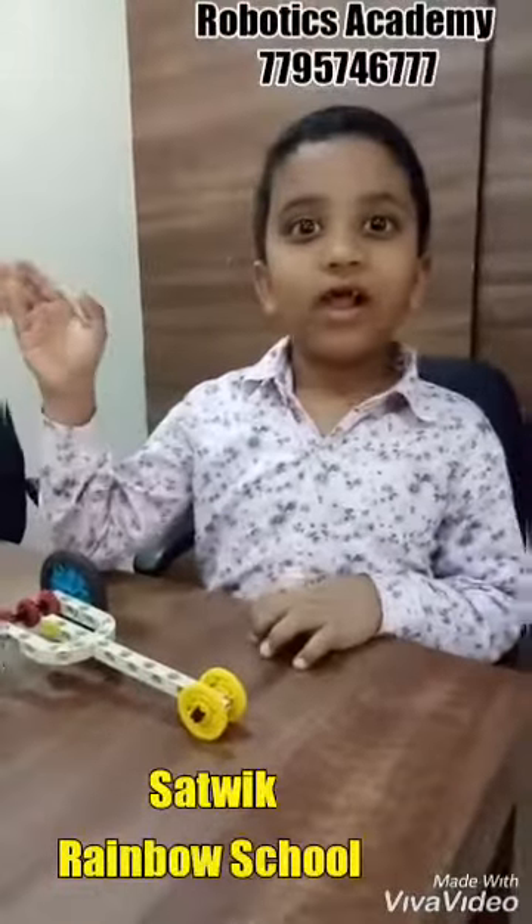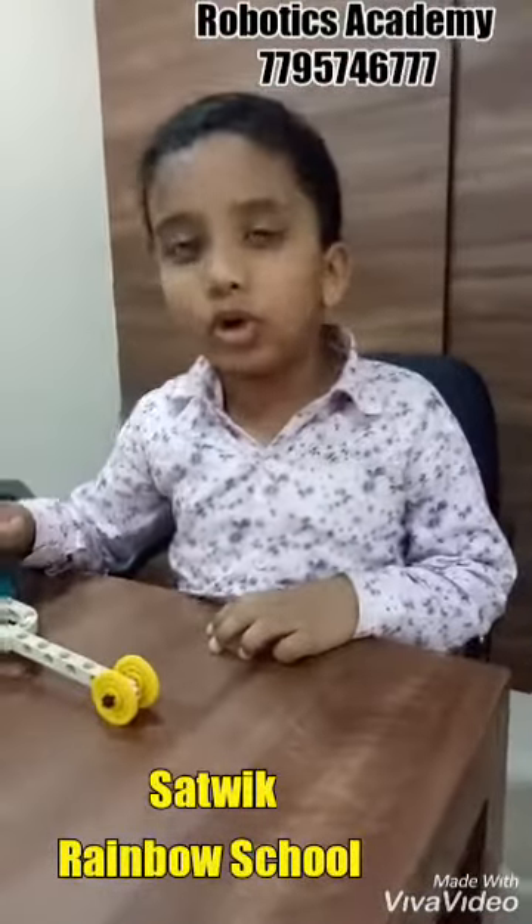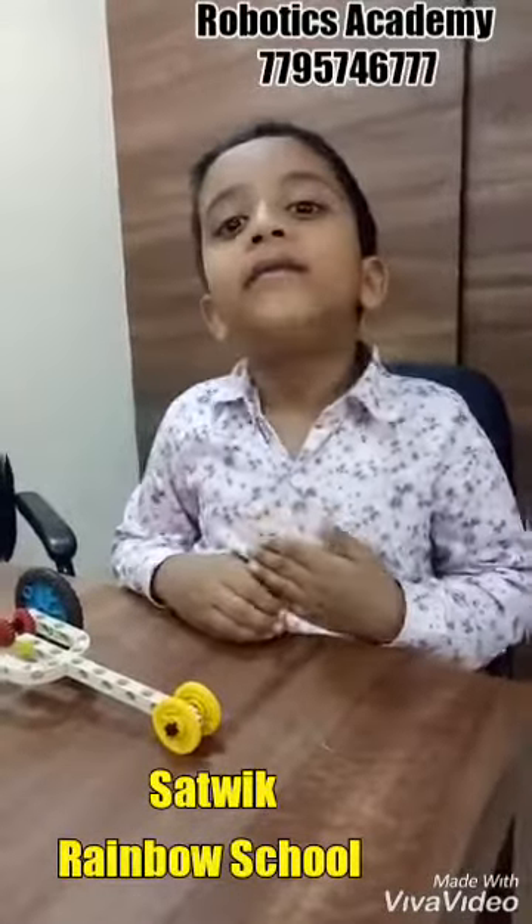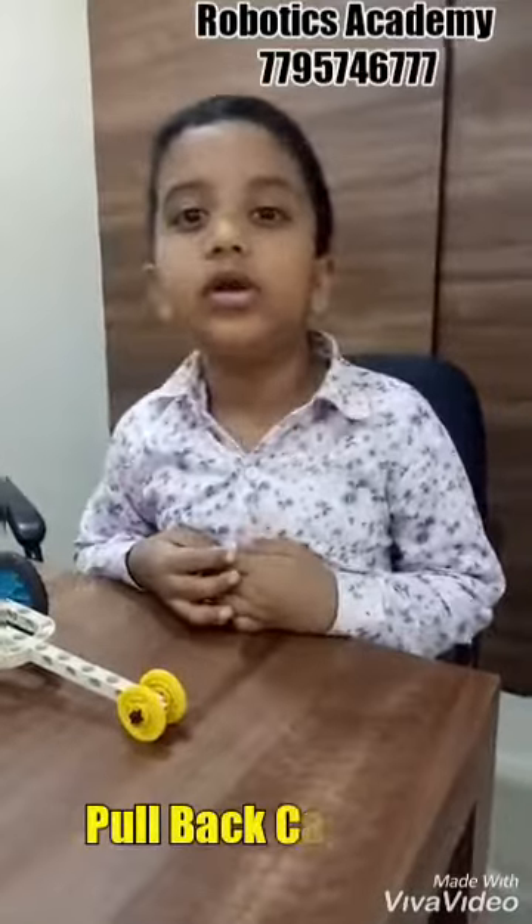Hi friends, welcome to Robotics Academy. My name is Atavik. I am studying at Kyle Vardy's Rainbow Nursery School.